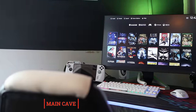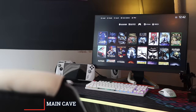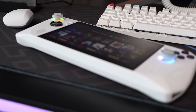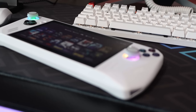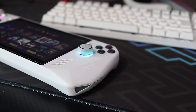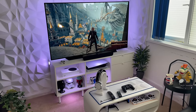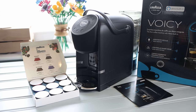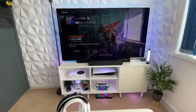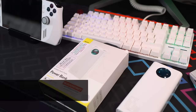Hello and welcome to the Main Cave. In today's video I'm going to be running through 19 of my accessory picks for the ROG Ally, with one bonus accessory at the end. Comment if you think I've missed anything — what's your number one accessory for the Ally? Everything on this list has links down in the description below.